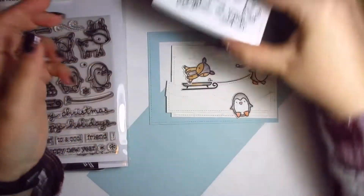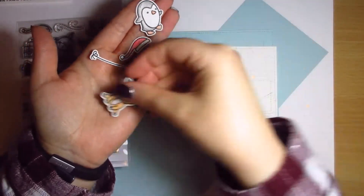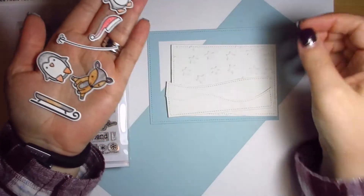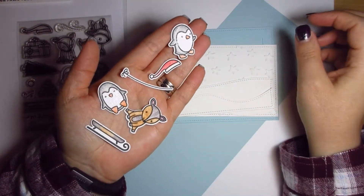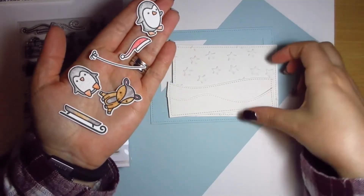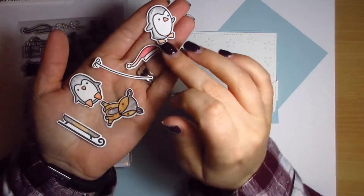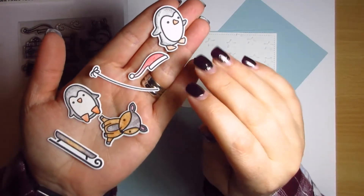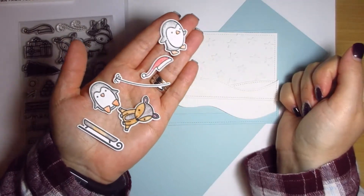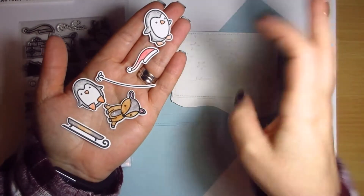I've used Versafine ink just for the outlines of all the characters — there are all these little pieces. For my birthday I got a ton of Lawn Fawn dies and stamps and things. I'm going to show you how some of these work. I don't get anything for saying anything about them, I'm not affiliated with them, but I just thought they were really cute and I love the interactiveness of them.